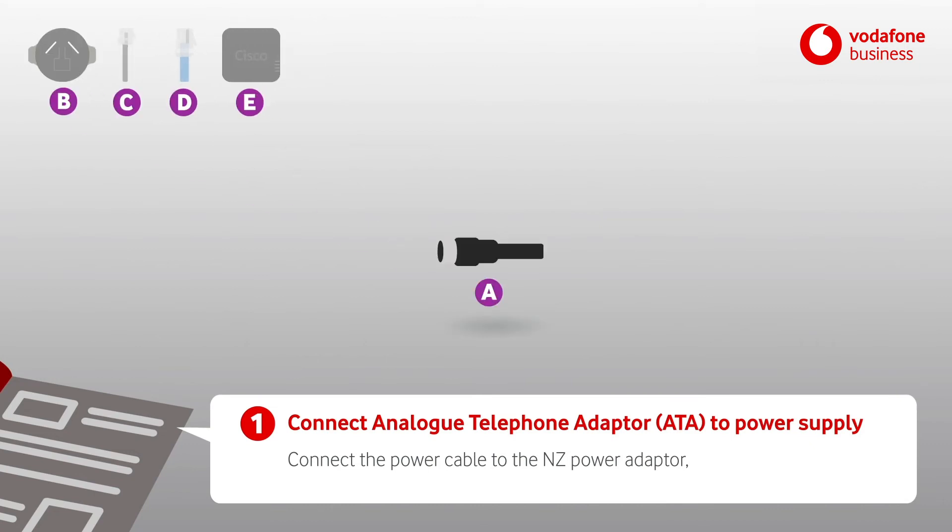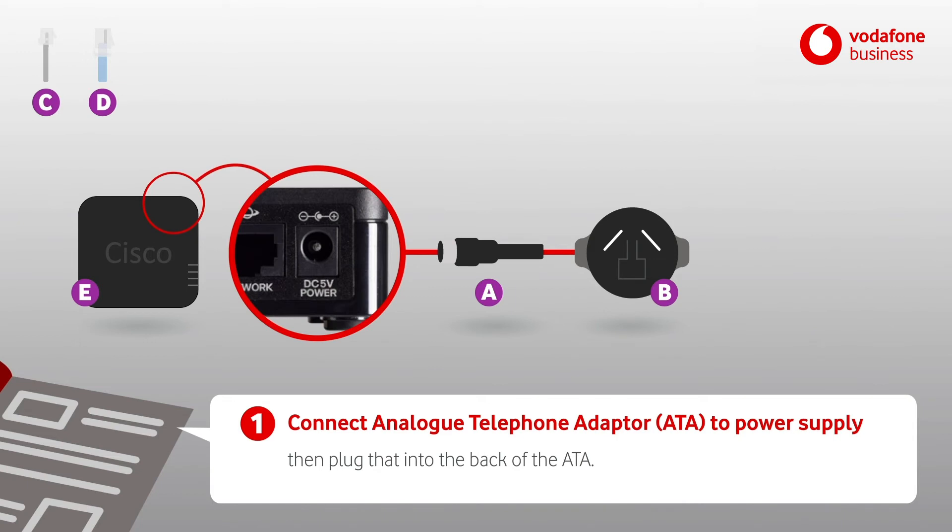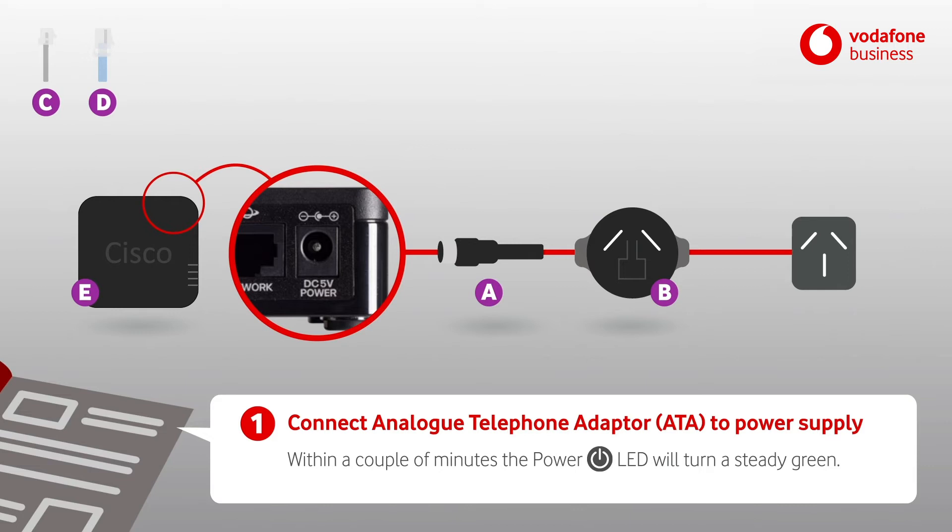Connect the power cable to the NZ power adapter, then plug that into the back of the ATA. Plug into a power outlet. Within a couple of minutes the power LED will turn a steady green.